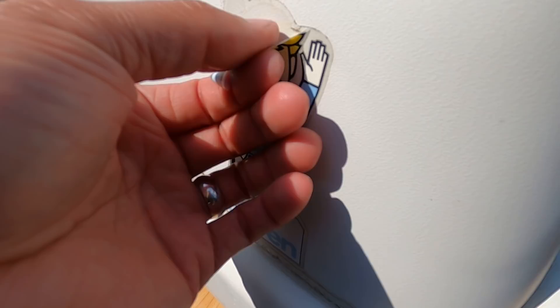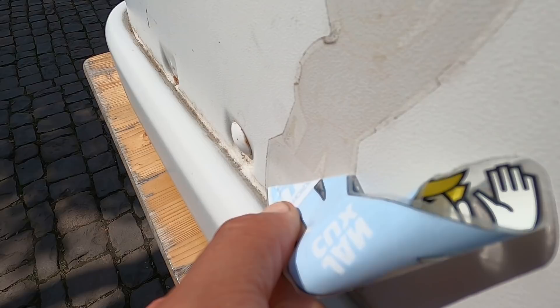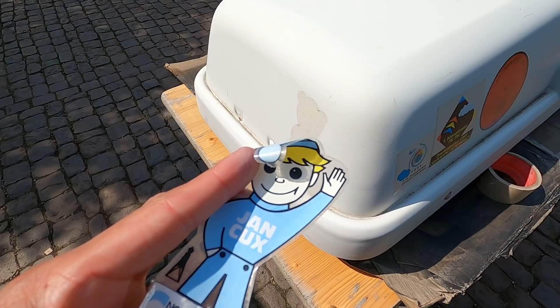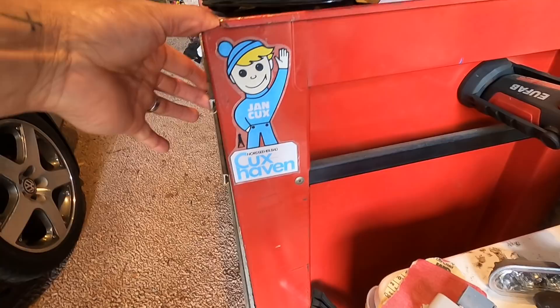Saying goodbye to our little friend here — I think I can pull this off in one complete piece. Let's see if we can do this. Yes! How satisfying is that! These ones might be a little harder — this sticker is actually from '93, it's super old. Hopefully they pull off as easy as this one did. Got our friend a nice little home on the toolbox — I'm trying to save all the stickers if possible.